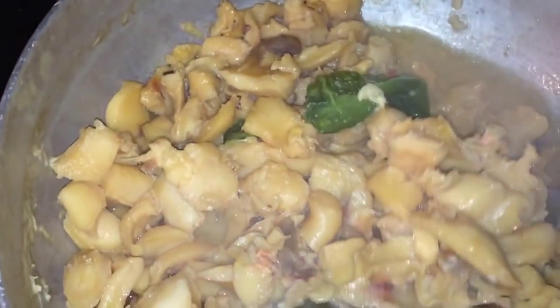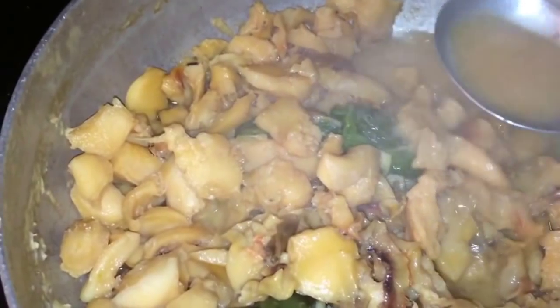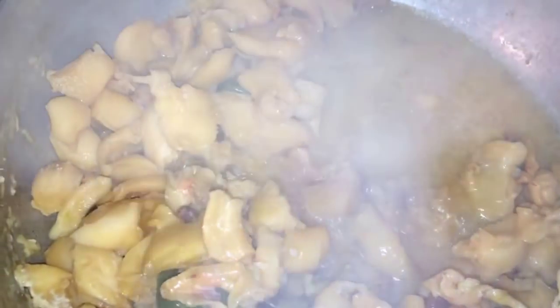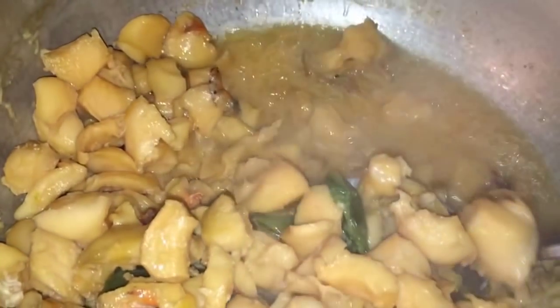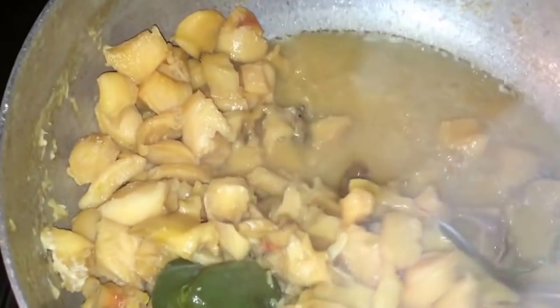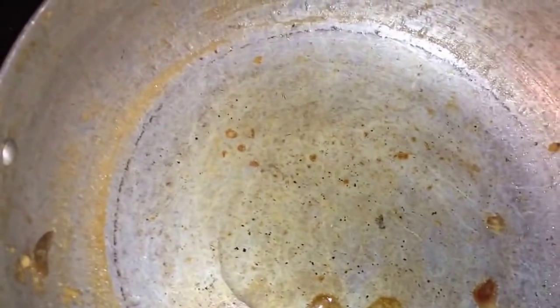Now I'm gonna remove it from the pot and make the sauce. You're gonna need the juice from the boiling water — you don't want to throw that away, that's gonna be part of the sauce. You can strain it if you want. Then we're gonna use the same pot, just add a little bit of oil.